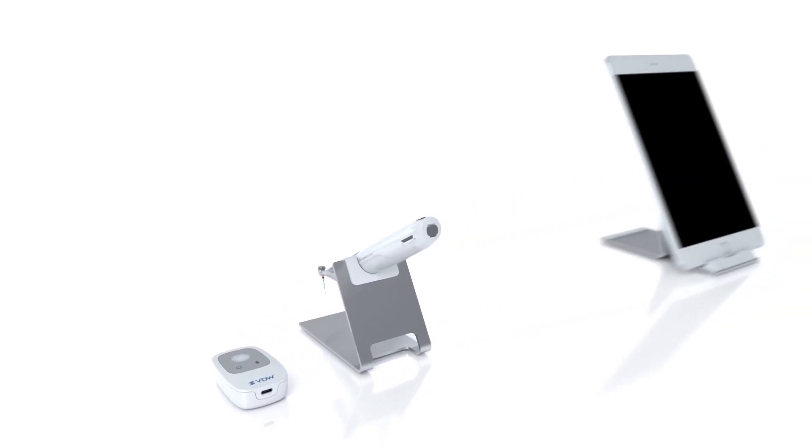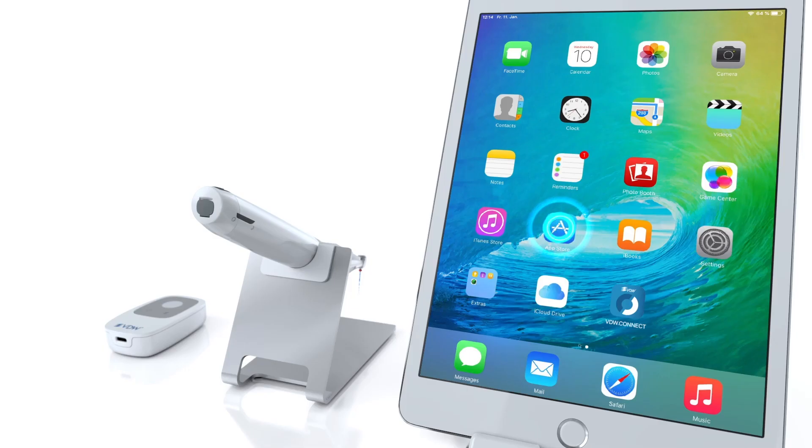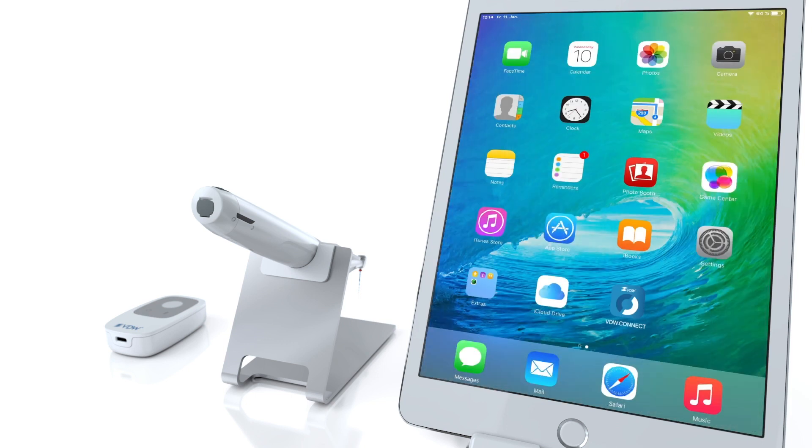When you want to combine the VDW Connect Locate with the VDW Connect Drive and the Connect app, you have to connect all three devices. To do so, first download the Connect app from the Apple iTunes Store, install it on the iPad and open it.